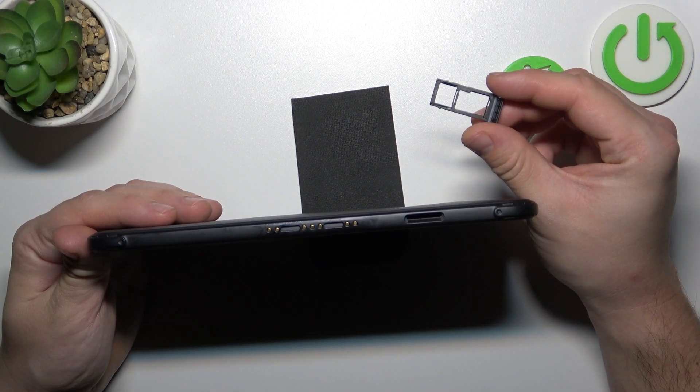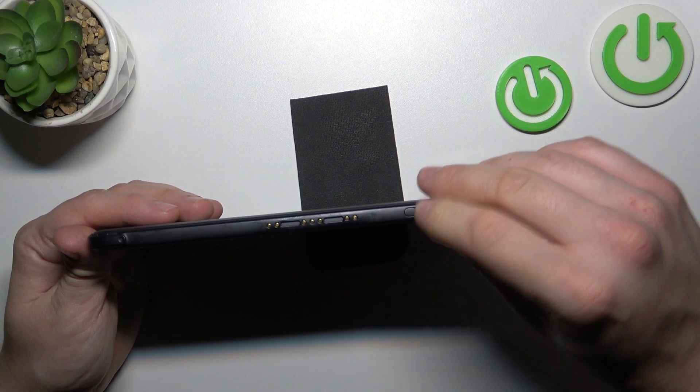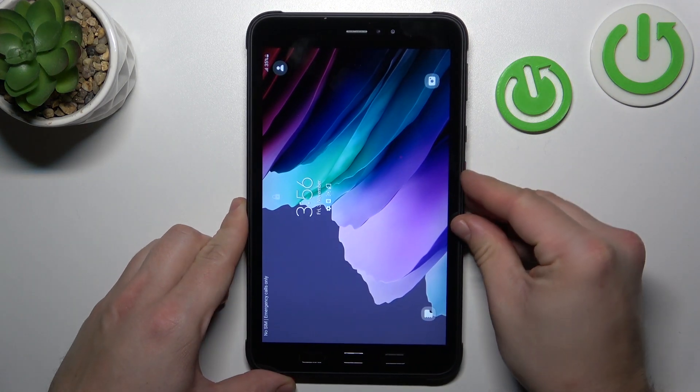As you can see this tab does have SD card slot. If you find this video helpful, please leave a like, comment and subscribe.